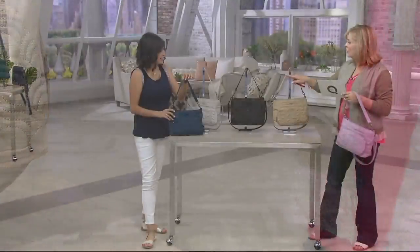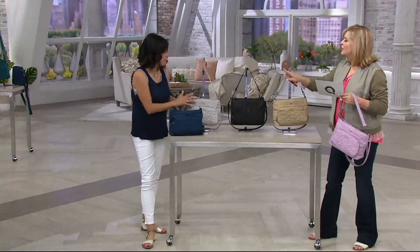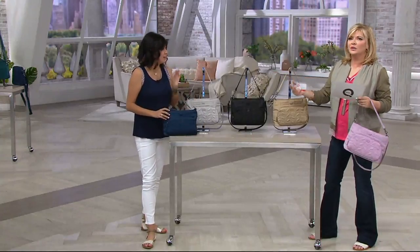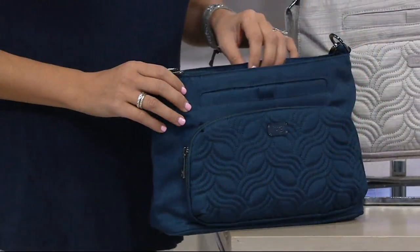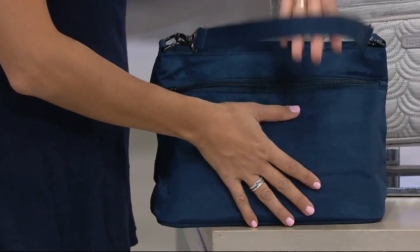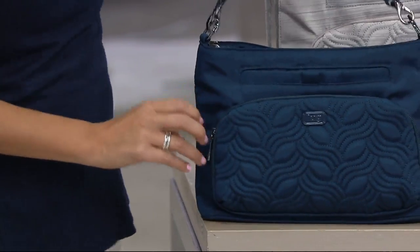And this is our brushed lilac — such a beautiful, happy spring color. Just a correction: that lighter color is brushed silver, not pearl. I wanted to clarify so you're not confused when searching on QVC.com. So we have brushed silver and brushed gold.